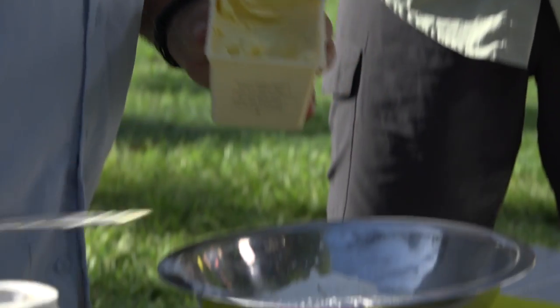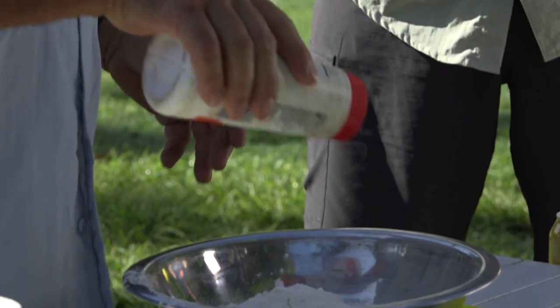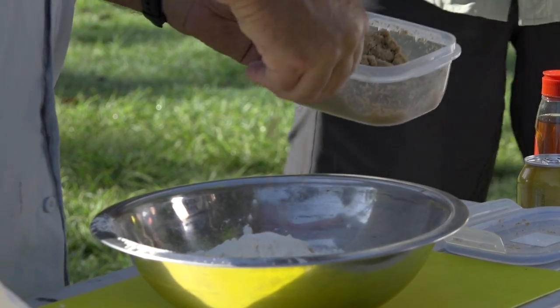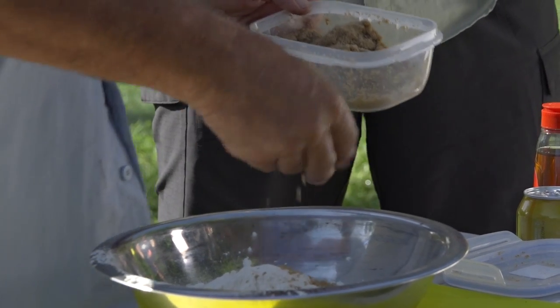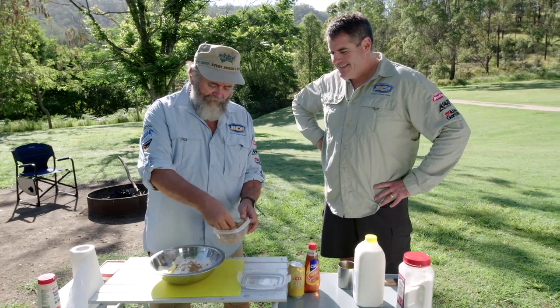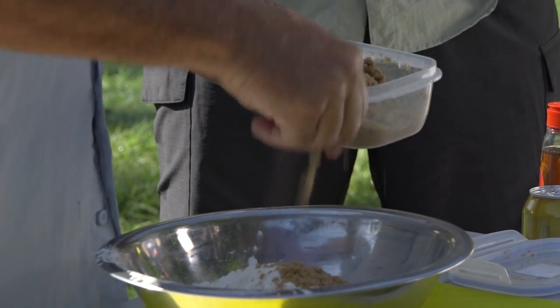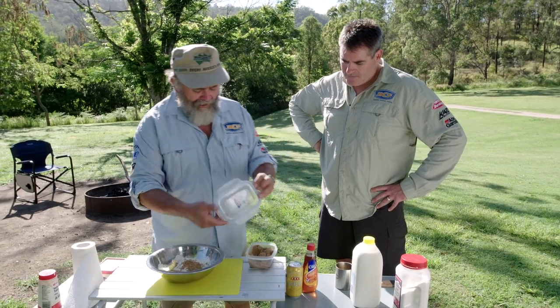Butter, a little bit of salt, and some sugar. If you were measuring that, it would probably be about three quarters of a tablespoon for the amount of flour we've got in there. Sugar's good — they say it's not, but hey, angels eat it, so I've been told.